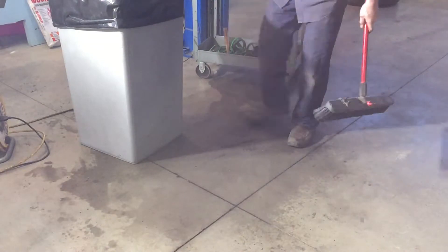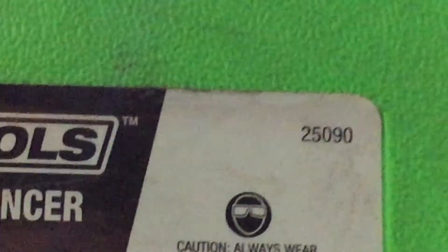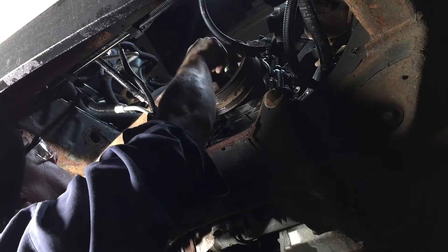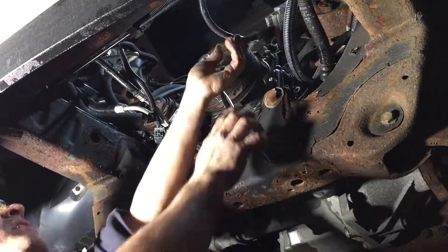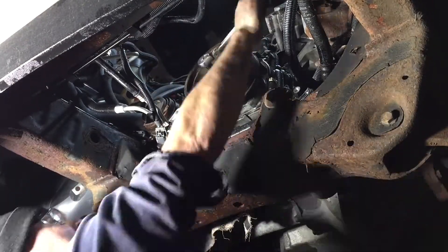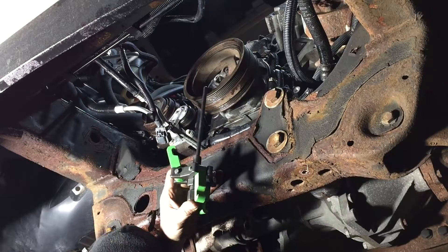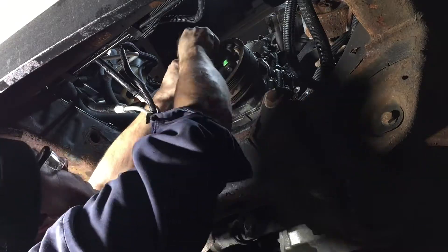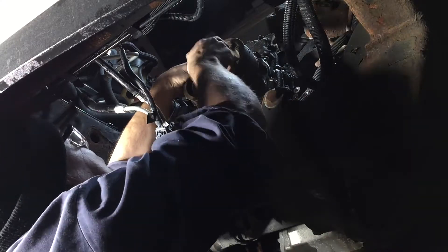We're using a harmonic balance puller from OEM Tools. This is a nice compact, simple-to-use tool that works well for getting harmonic balancers off. You get the three jaws on the little pads that are cast into the harmonic balancer and pull it out. As you pull it out you have to change the length of the drive pins — pulling out the short drive pin and putting in a longer one to get the harmonic balancer the rest of the way out.